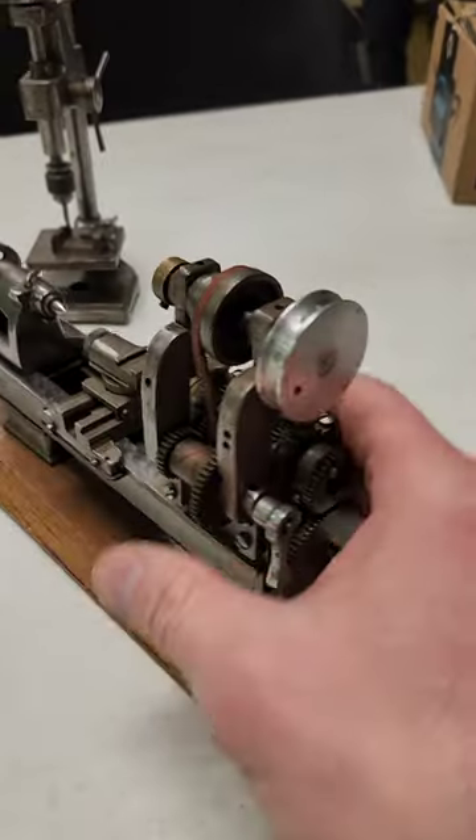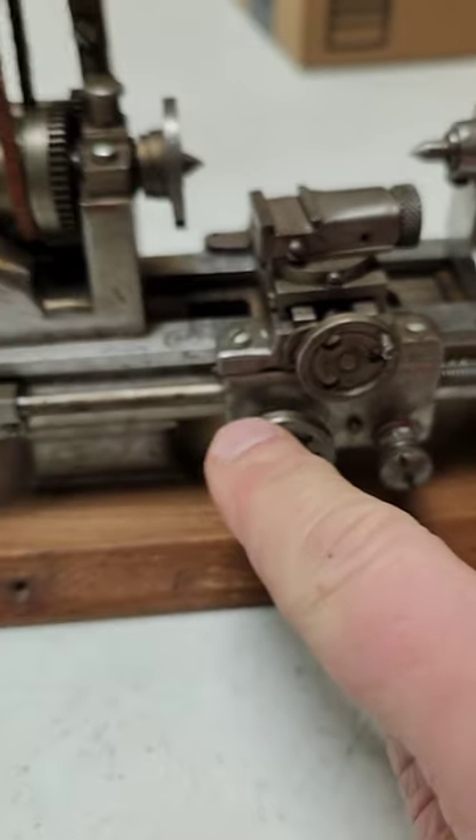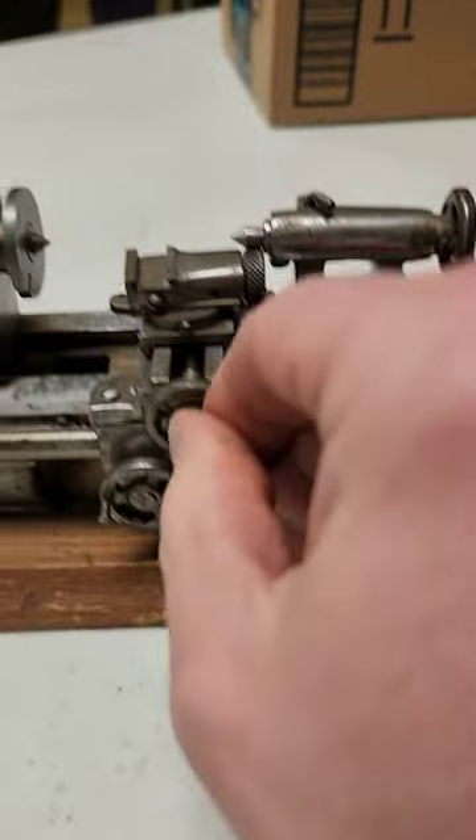Here's a mini belt driven precision machinist lathe complete with spindles, chuck, tail stock, compound rest, and hand wheels. Simply amazing, but not as amazing as this YouTube channel.